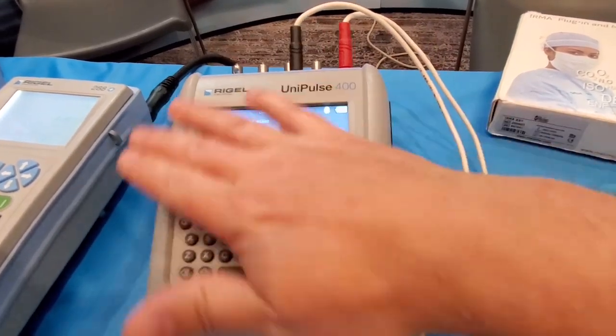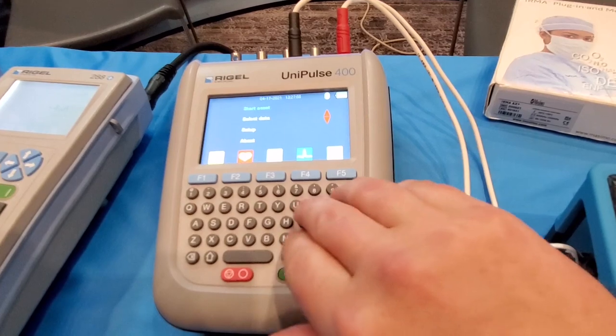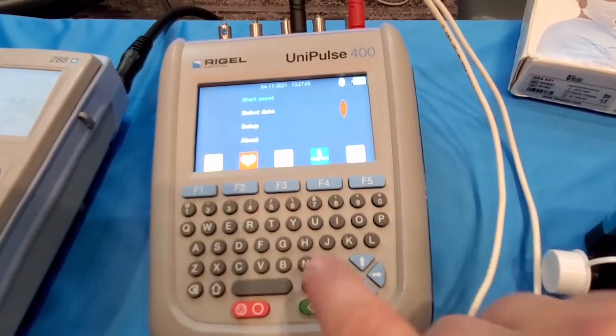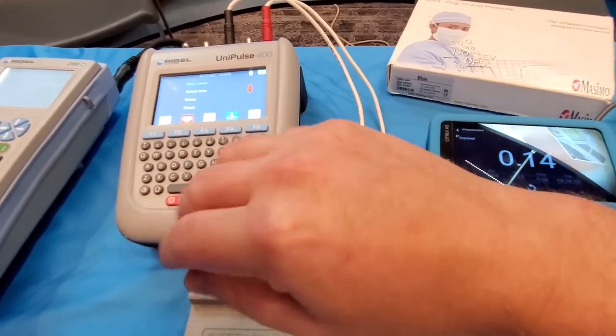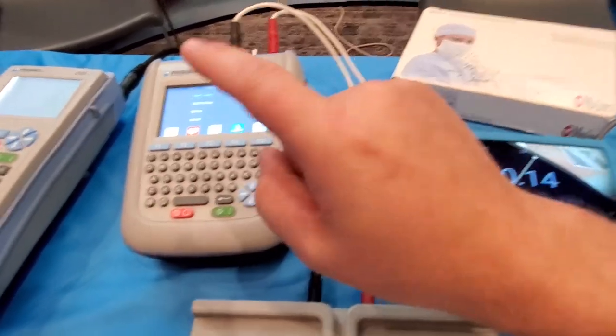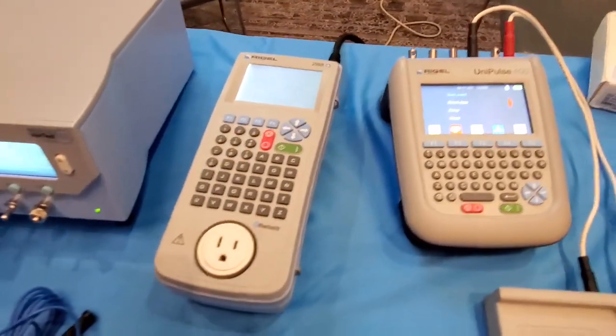The screen is subdued to the surface so it's not going to get damaged if you throw it on its face. Physical keyboard with nice large function buttons for all the different functions — that's the hardest part with a lot of defib analyzers: the layout and the user interface. So far it looks like this one was done right.